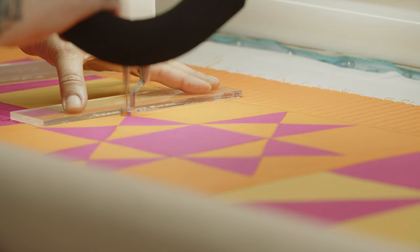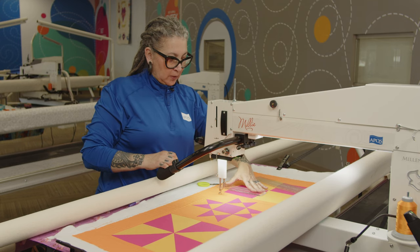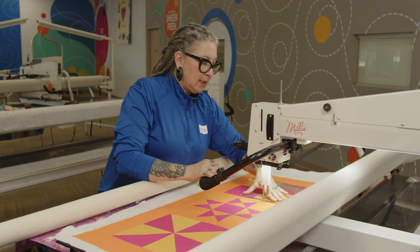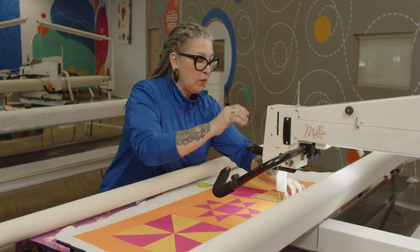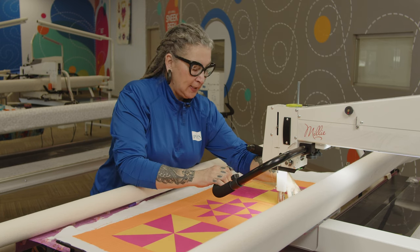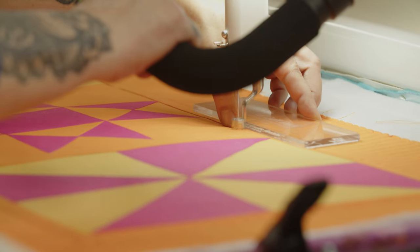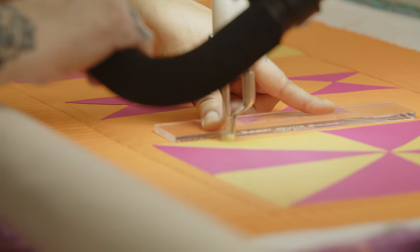We're going to stitch in the ditch in stitch regulated mode, and then we're going to cross over and go up the ditch. I'm staying on the orange side of the ditch — I don't want to go into the pink or the yellow fabric. I just railroaded right over my stop and start, so now we can get rid of those tails. Now I'm going to go right into going around this block and then going right into the quilt block itself. I like to slide my ruler when I can, and we're going to get this sashing while we're there. Again, I'm trying to stay in the orange side of the ditch.